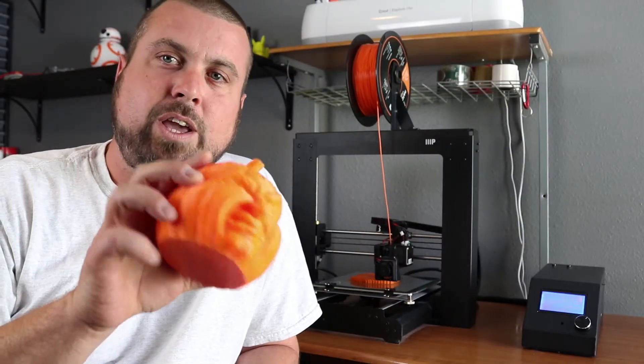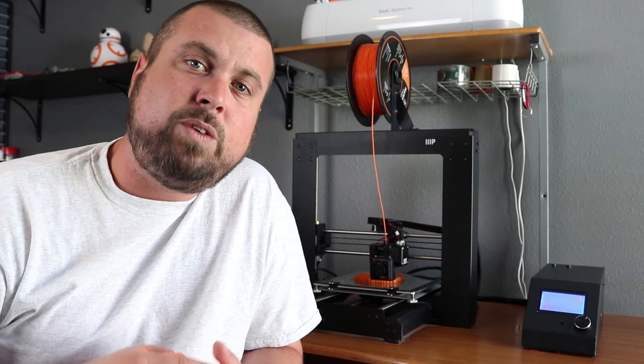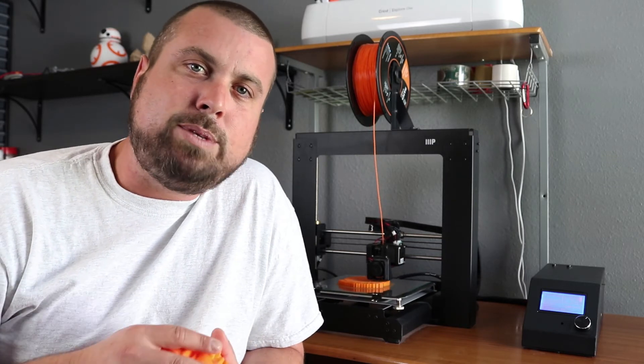I hope you like the video of my time-lapse of this pumpkin. If you do, hit the like button down below, and if you want to see more videos from me, subscribe to my channel. Thanks.